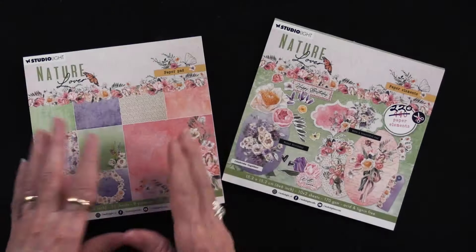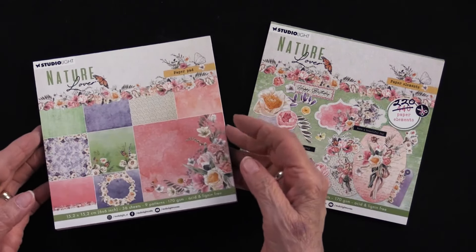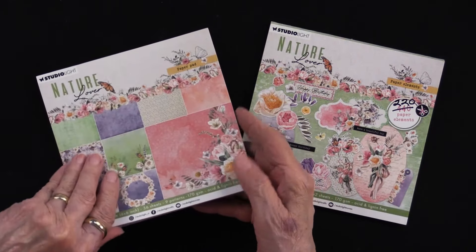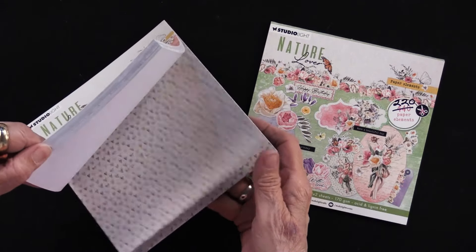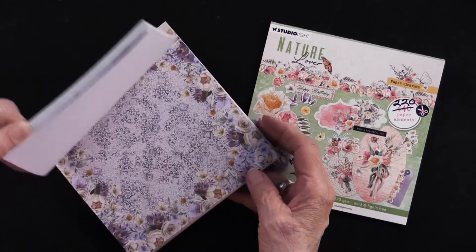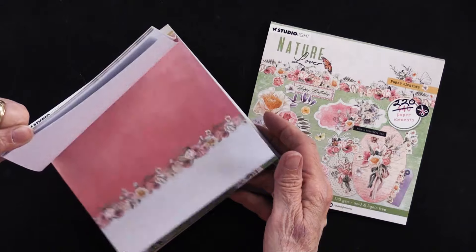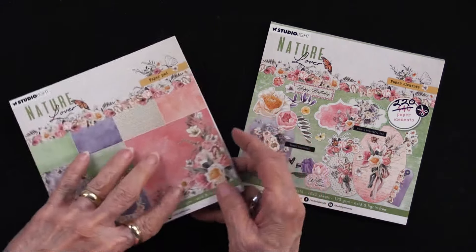We have two pieces from Studio Light. The first is the six by six papers — there are 36 of them. They are single-sided and you do get multiple copies of each one. In the back there are more background papers and then we get into the pattern papers. There's going to be a card using every single one of those.